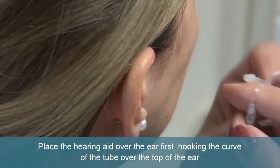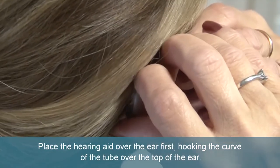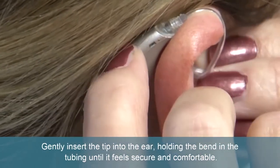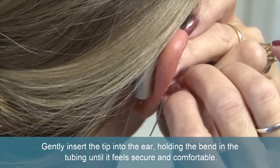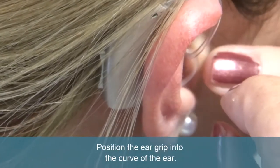Place the hearing aid over the ear first, hooking the curve of the tube over the top of the ear. Gently insert the tip into the ear, holding the bend in the tubing until it feels secure and comfortable. Then position the ear grip into the curve of the ear.